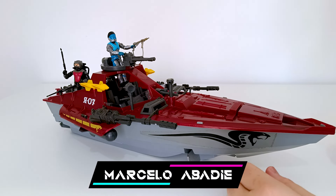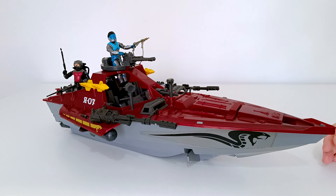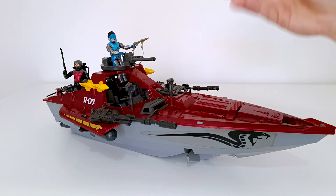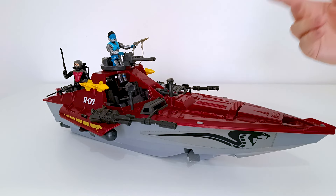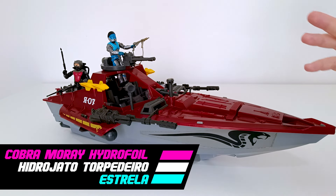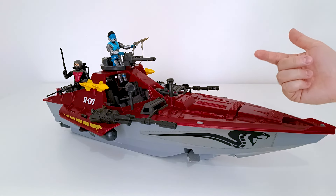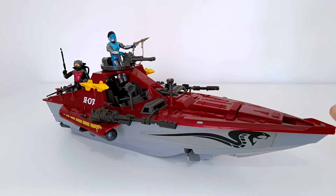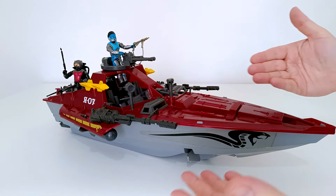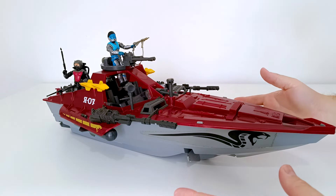Olha o bichão que eu tô trazendo aqui hoje pra vocês! Um super clássico lançado originalmente em 1985, o ano que eu nasci, chamado de Cobra Moray Hydrofoil, mas nós conhecemos a partir de 1988, que foi o lançamento dela, conhecida como Hidrojato Torpedeira. Com vocês, tá aqui junto com o piloto Lampreys, que vão fazer parte desse review especialíssimo.